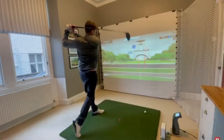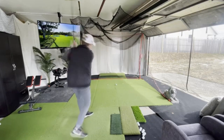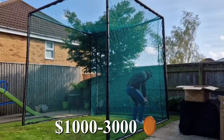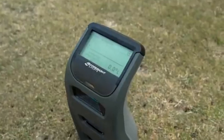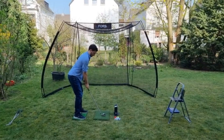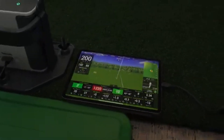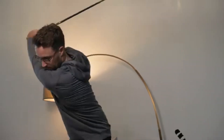Types of simulators and what they cost. Not all simulators are created equal. First, launch monitor plus net setup — budget $1,000 to $3,000. You use a portable device like the Rapsodo, Garmin R10, or Mevo Plus, paired with a hitting net and a basic tablet. Great for practicing, not perfect for playing simulated courses. Mid-range simulators run $5,000 to $10,000 — systems like SkyTrak or OptiShot 2. You get a screen, software, and solid tracking. Some realism, slight delay, but still solid for casual use.